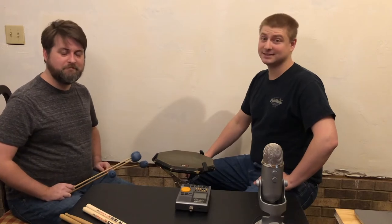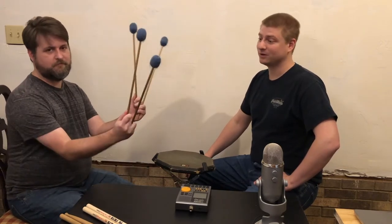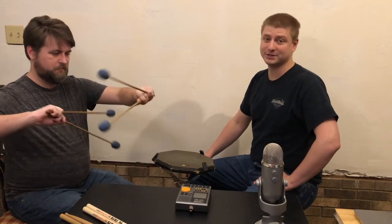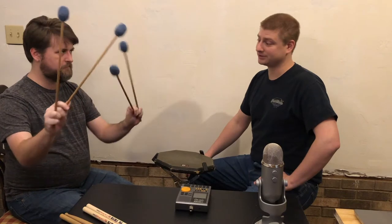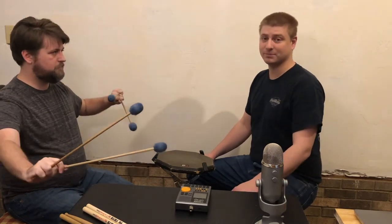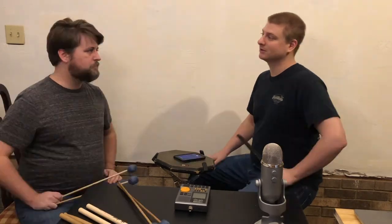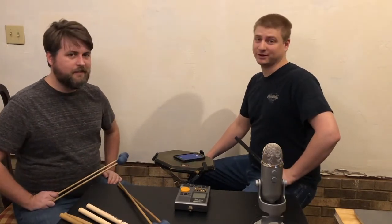Hello and welcome to Virtual Percussion Camp. I'm Nick Blackwood. I'm Will Keefe, and today in this video we are talking about the Stevens grip. We are going to look at some four mallets — how to hold them, why we do it, how to do it, all that good stuff. If you have never done four mallets, Stevens grip, or any other kind of four mallet grip, this is a good video to check out.